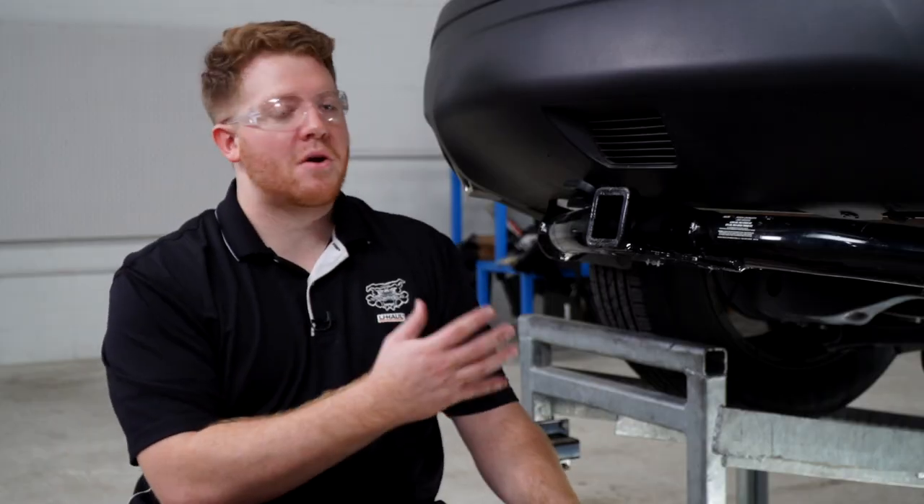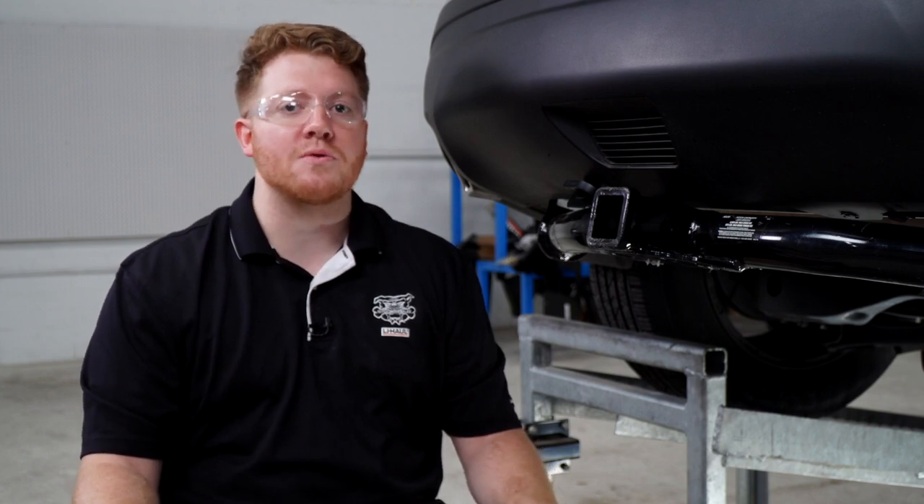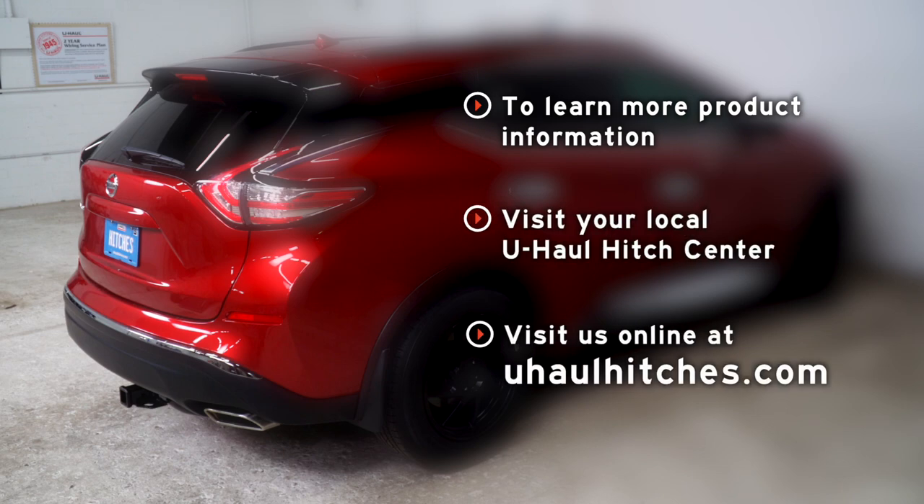That wraps up our install. Thank you for watching our video. If you have any questions or need more information, you can visit your closest U-Haul hitch center or visit us online at uhaul hitches.com. We'll see you next time.